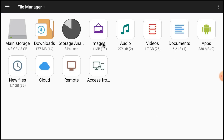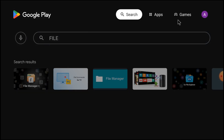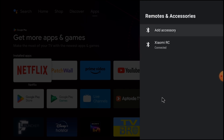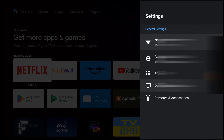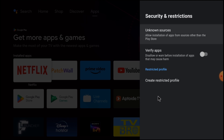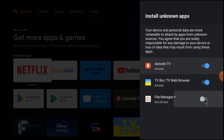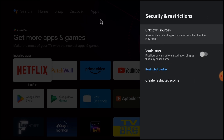This is the interface of File Manager Plus. But before using it, you should do one setting so that you are able to access and install anything from a pendrive. Go to Settings, then Remote Accessory, then Device Preferences, then Security and Restrictions. Click Unknown Sources and allow File Manager.